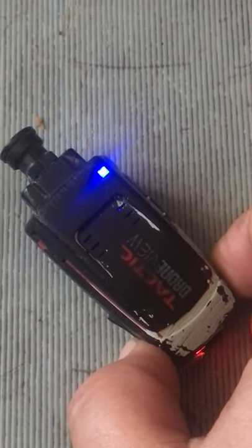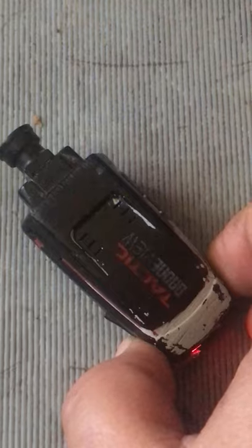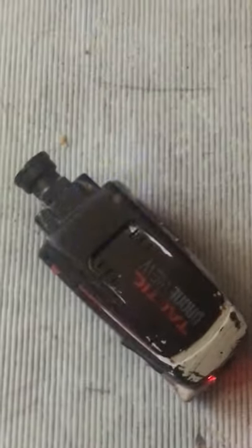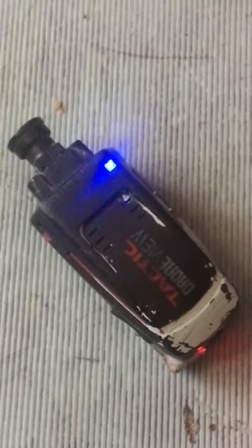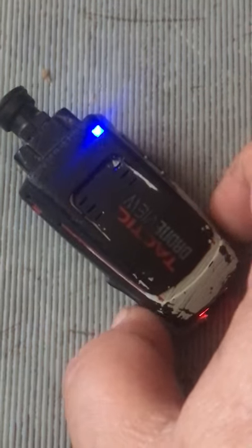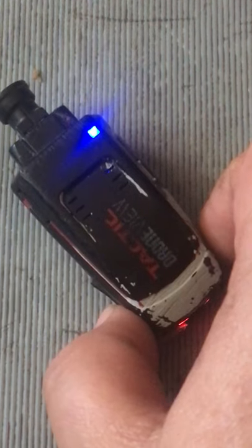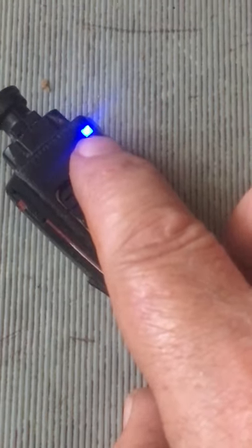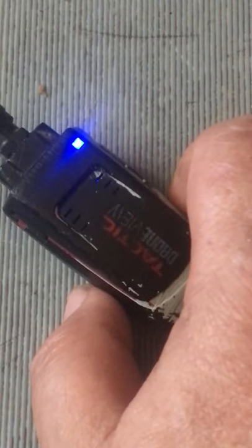Hold the back button for one, two, three, four, five — now it's recording. Stick it to your plane and go flying. When you land, push the back button again and it stops recording.